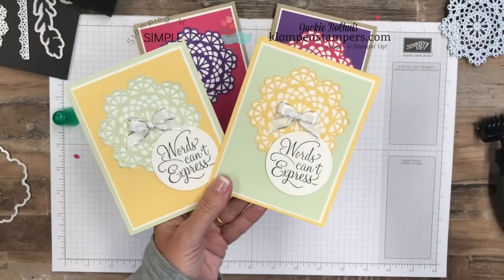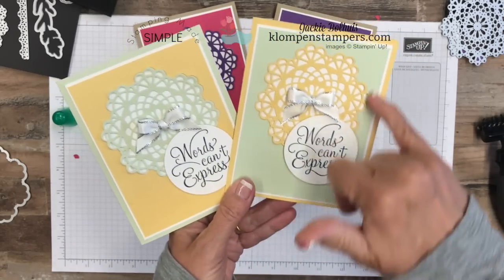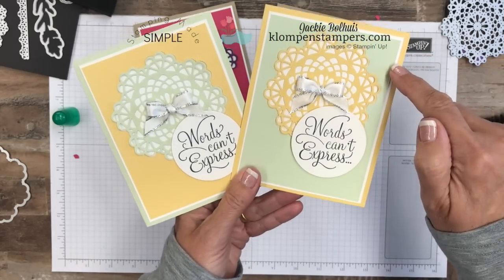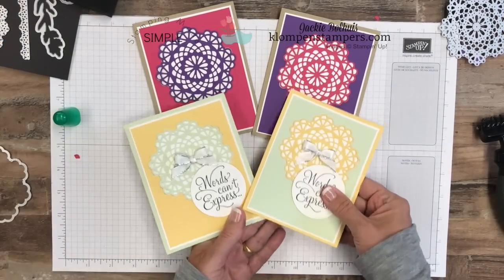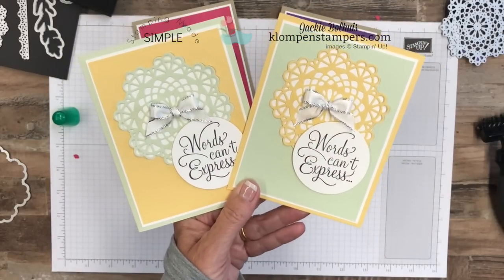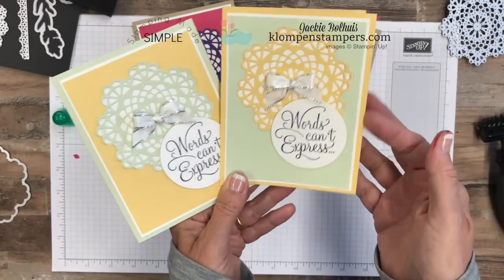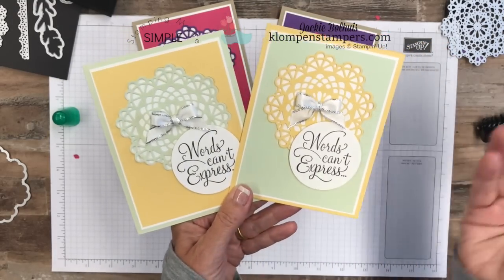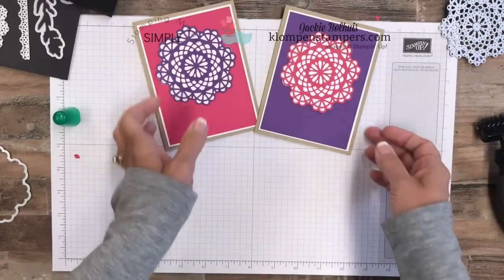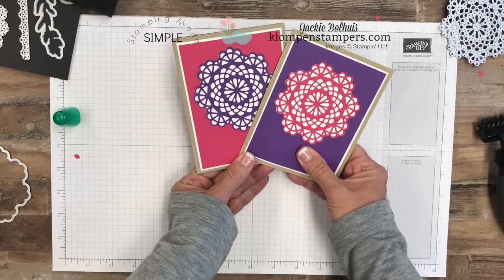I also finished the same card design in Soft Seafoam and So Saffron colors — the exact same process. On this version, after cutting out the doily while it still had the hole in it, I ran it through with the subtle embossing folder to add some texture. I didn't do that on the other one, so you can see the difference — it's optional but I think it adds a nice texture. I simply did our greeting, punched it out with a circle just like in the part two cards, added a little bow, and stamped the inside. That's how we make those cards.